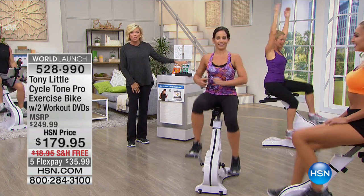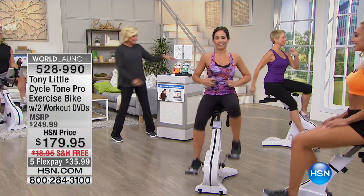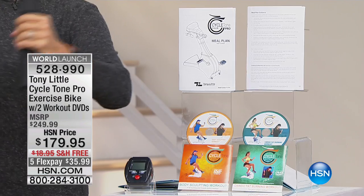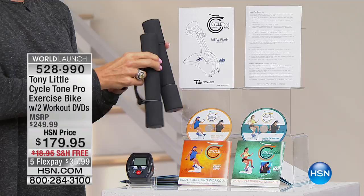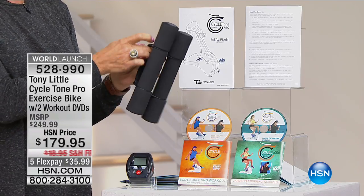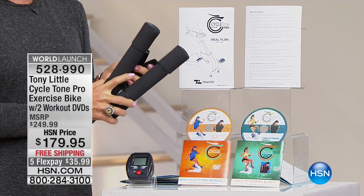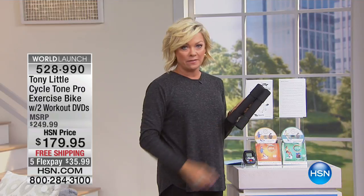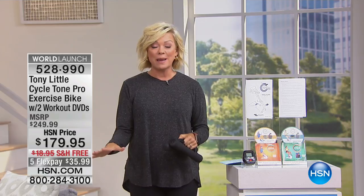You get a personal VIP trainer card for a year, two workout DVDs. You get the weights so you can get an upper body workout and engagement from the core in every single cycle that you take. The item is 528-990. Free shipping to your door — anywhere else you find this, which is only on the website, it's $250. Our price is amazing. Use FlexPay.